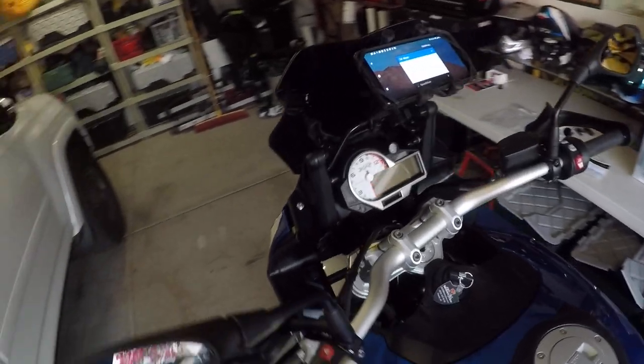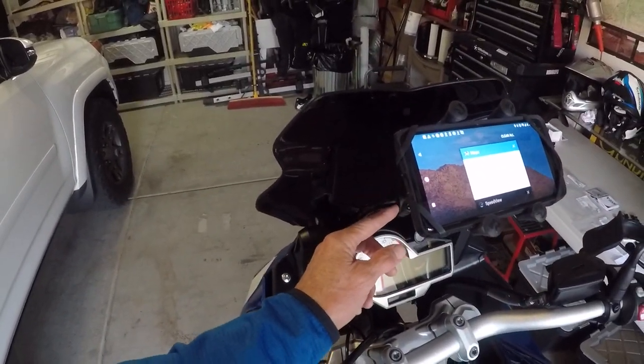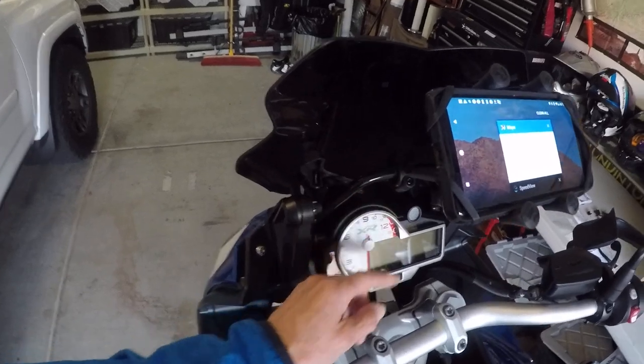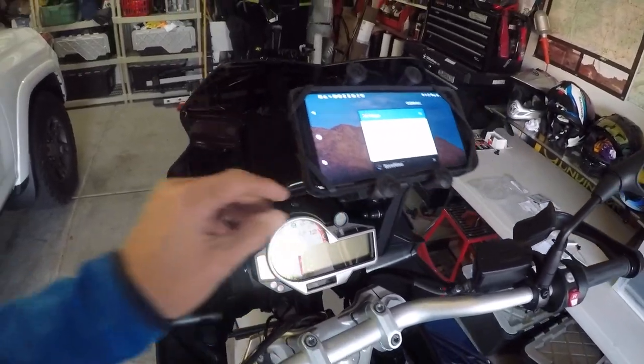I just did a little test ride. It wasn't as secure until I layered in some more duct tape here, because I kind of blew it with the adhesive that came with the unit. But you can see it mounts very clearly — it's secure, it's all cranked down.